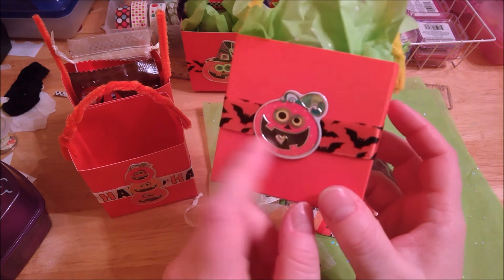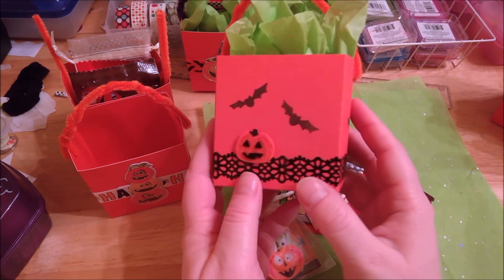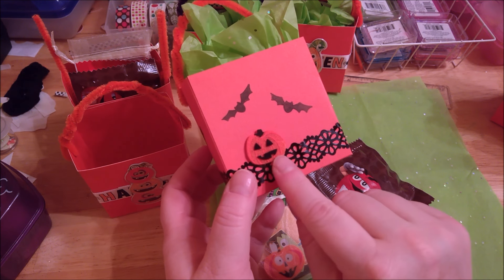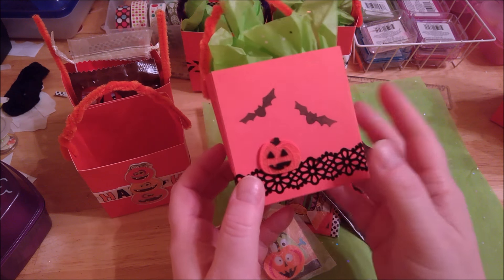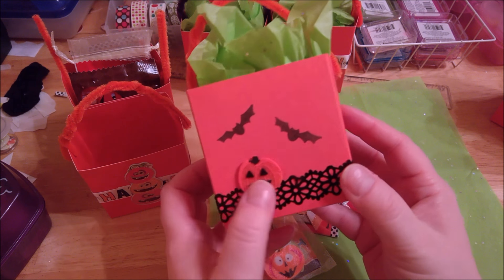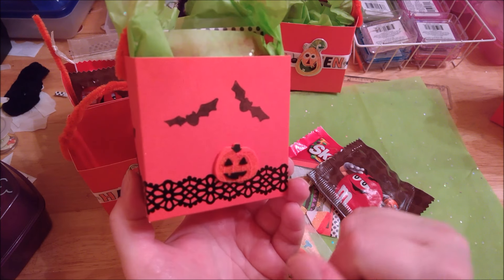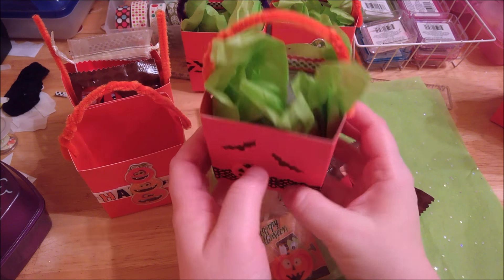I thought he was cute — a little heart right there in his little pumpkin face. These are so cute! And then I've got some boxes that turned out like this where I've got some bats stamped on it, and I had some of these little felt pumpkins that I got from Target — I had those left over from cards I made and I stuck them on the boxes too. I thought that turned out pretty stinking cute.